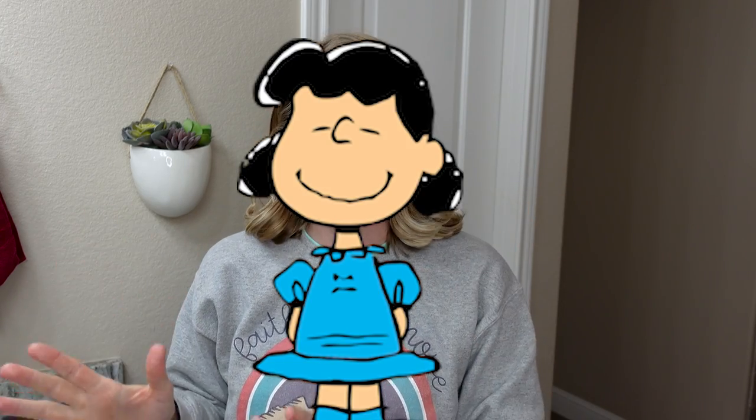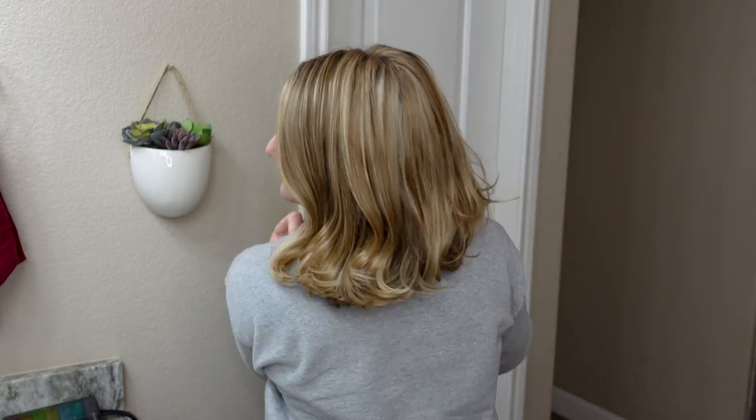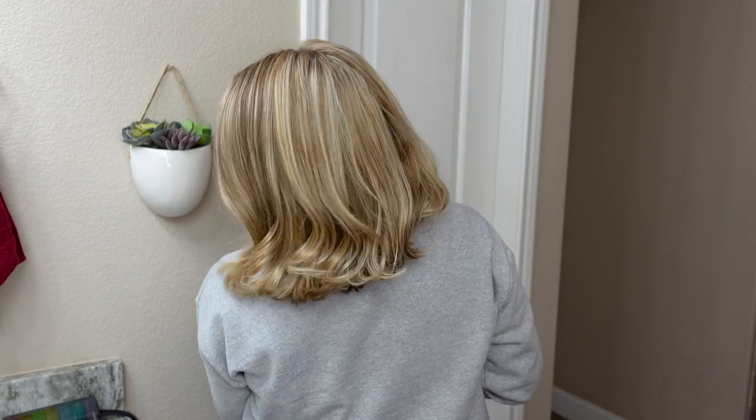Taking a break from the voiceover — I'm getting serious Lucy from Charlie Brown vibes with my hair right now. Very 1950s. This is a look I'm not sure I'm feeling — it's not what I was envisioning or hoping for. I definitely liked it way better earlier in the day. It's not terrible, kind of cute, but it's definitely flipping out on the sides instead of being nice barrel curls.